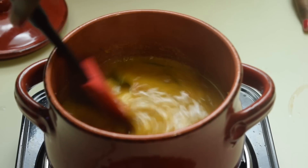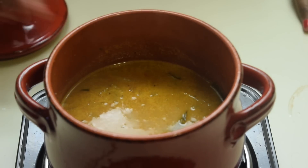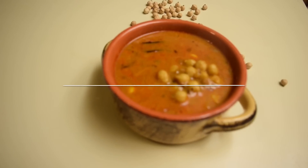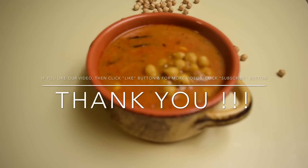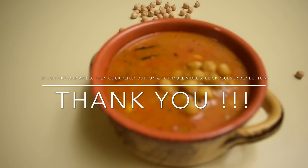Channa is perfectly cooked, it's done. Now we can switch off the flame and transfer it to a serving dish. Our Kondakadalai Kolambu is ready to be served. Thank you so much for watching my video. Have a very good day, bye bye.